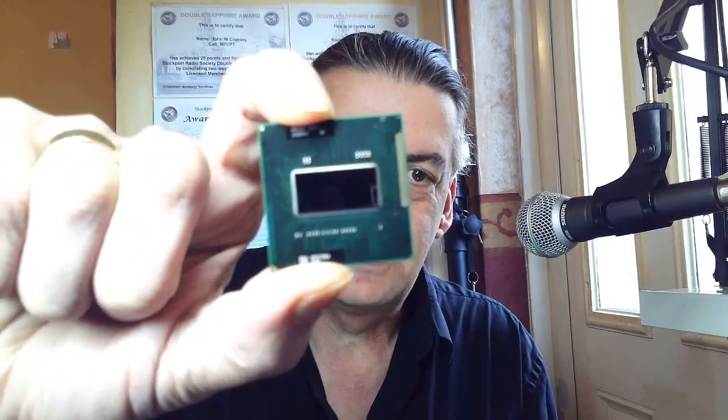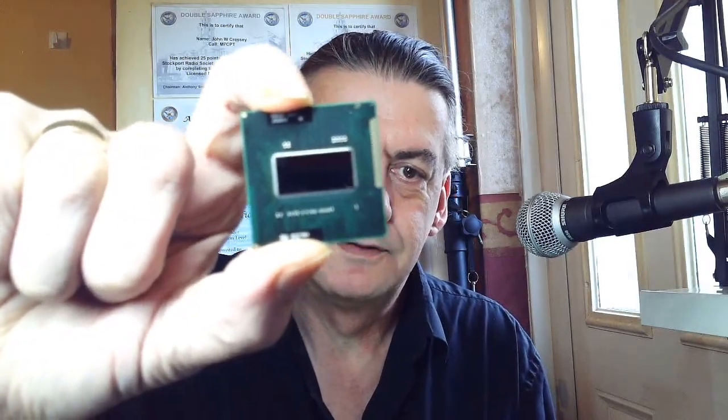In this video I'm going to be doing a little experiment. According to the Lenovo website, it should work. I've bought an i7 processor, and I'm going to try and fit it into the ThinkPad T520, which is an i5.